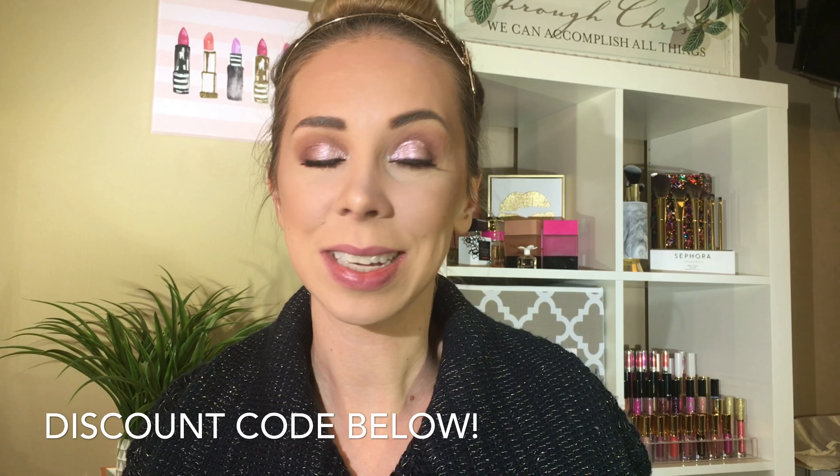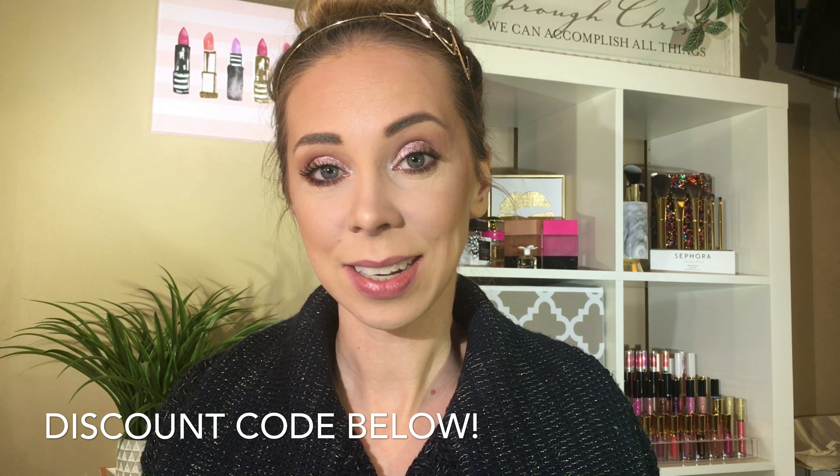If you guys are interested in seeing lip swatches of these Art-Katect Lip Sculptor products, then just keep watching. We'll start off with the most neutral, and that would be number one. I have one, four, seven, and nine here — so we've got a little bit of everything. These retail for $10. I do have a discount code down below to give you a discount on any of the products at LA Splash. It is an affiliate code, just so you know.